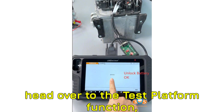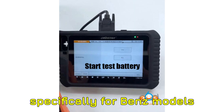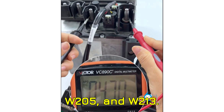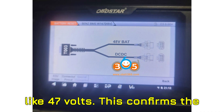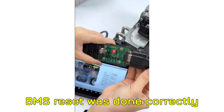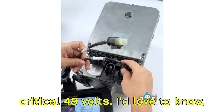Once connected, the device will unlock the BMS module successfully. From there, head over to the test platform function, then choose 48V BMS — specifically for Benz models W166, W205, and W213. Use a multimeter to measure the battery voltage, and you should see something like 47 volts. This confirms the BMS reset was done correctly because the voltage hasn't exceeded the critical 48 volts.